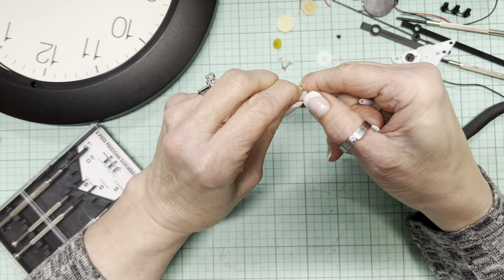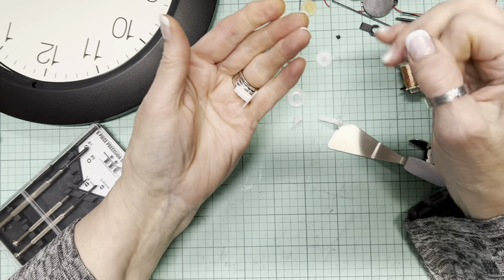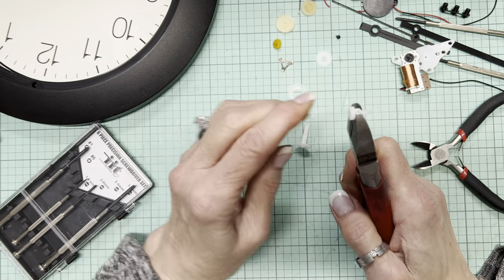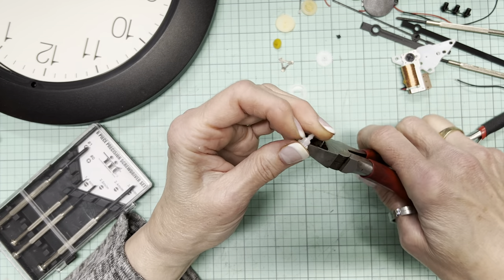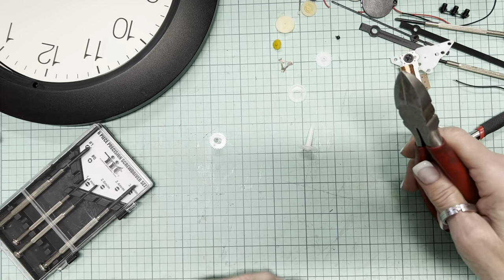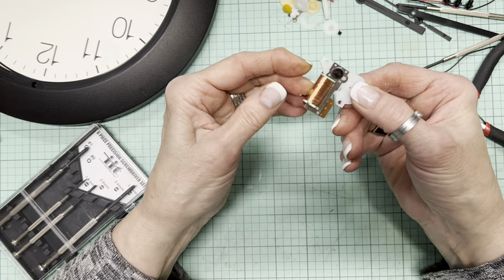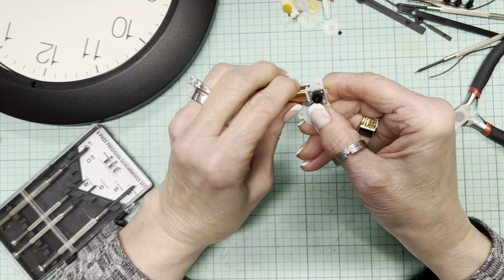That looks like it's extruded and made all in one piece, so you'd have to very carefully — I should have taken the dry glue off my fingers. I'm just trying to cut this thing off here; I don't want to pinch myself. Where did it fly to? Oops, I saved it. Anyway, you get the idea. I'm not going to do any more of this — I want to get to that clock face. That looks like a blob of glue on there. What is holding this onto here?